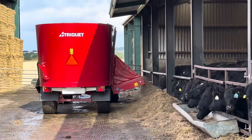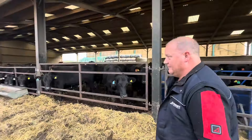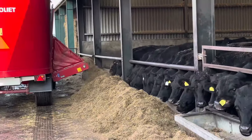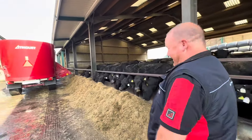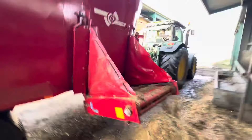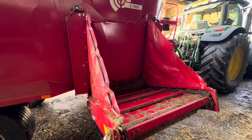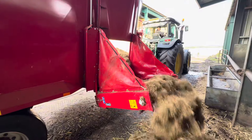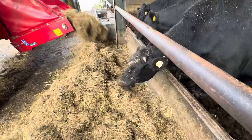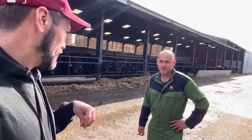Noah's just emptying it out now with that conveyor — very even feed out. Yeah, and we'll come to that when we look at the auger. You're going to like looking at the auger on this machine. These guys are already eating it.